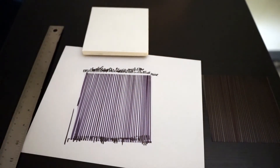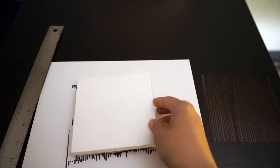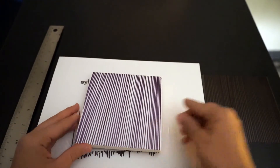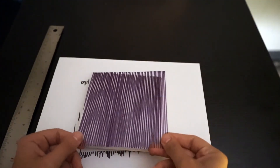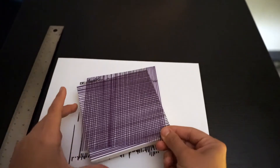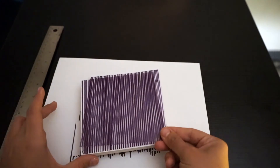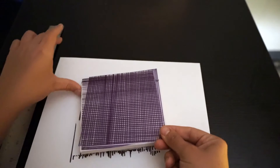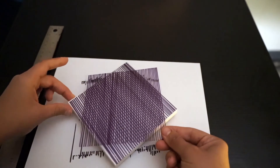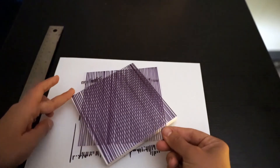After we're done, we're going to place one of our acetate papers on top of our Lazy Susan. Then we're going to hold the second one and spin our Lazy Susan and see magic happen. This is the Moiré Effect Optical Illusion.